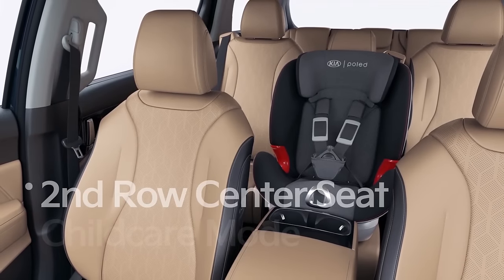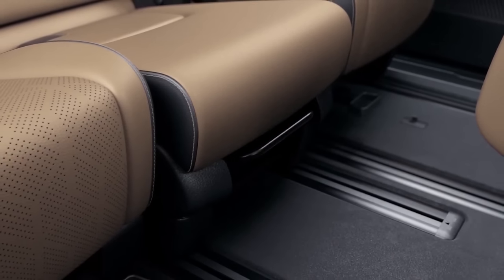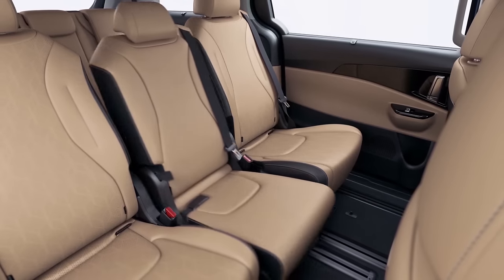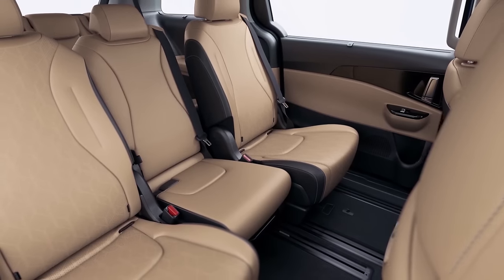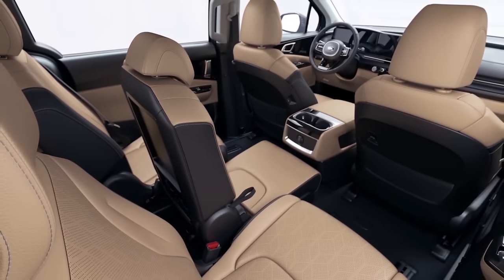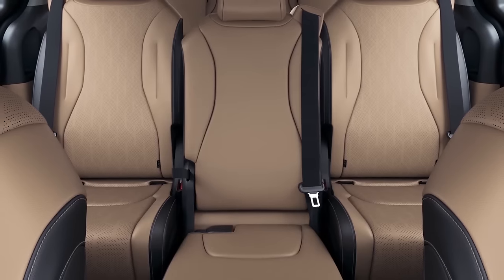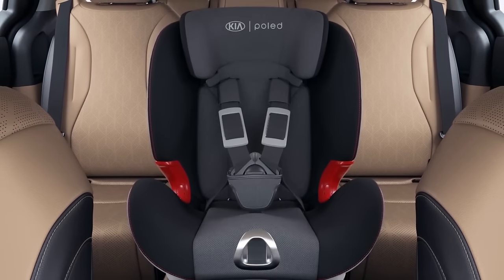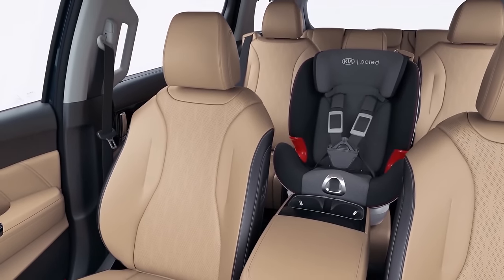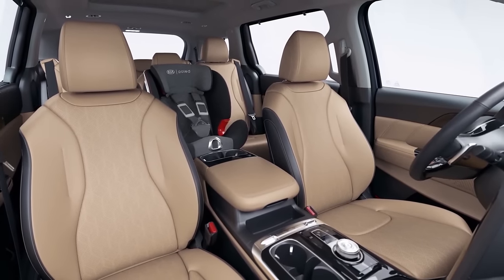Next, let's look at childcare mode. You can move the second row center seat forward and backward by pulling the lever on the front bottom of the seat cushion, or by pulling the strap on the left rear of the seat cushion. Move the seat along the floor rails as far forward as possible to bring it close to the driver's seat. Pull the reclining strap on the right side of the seat cushion to adjust the seat back. Now the installed car seat will be within reach of the first row passenger, so you can take care of your child and enjoy the trip at the same time.